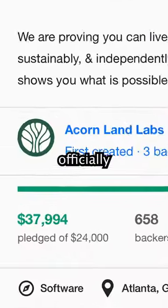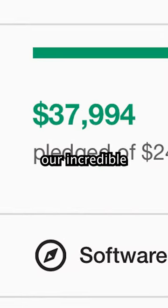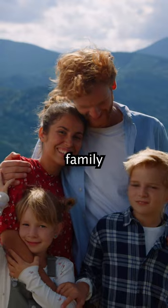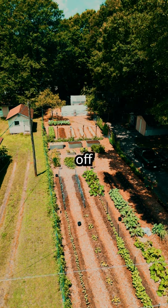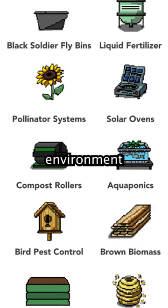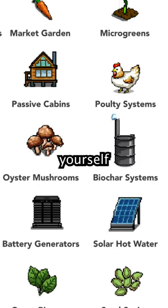Our off-grid Landlab Simulator has officially been funded by you all, our incredible community. Once the application is launched later this year, any individual or family will be able to see what they need to live off-grid, as the simulator shows you what sustainable systems work best in your environment and how many you'll need to support yourself or your family.